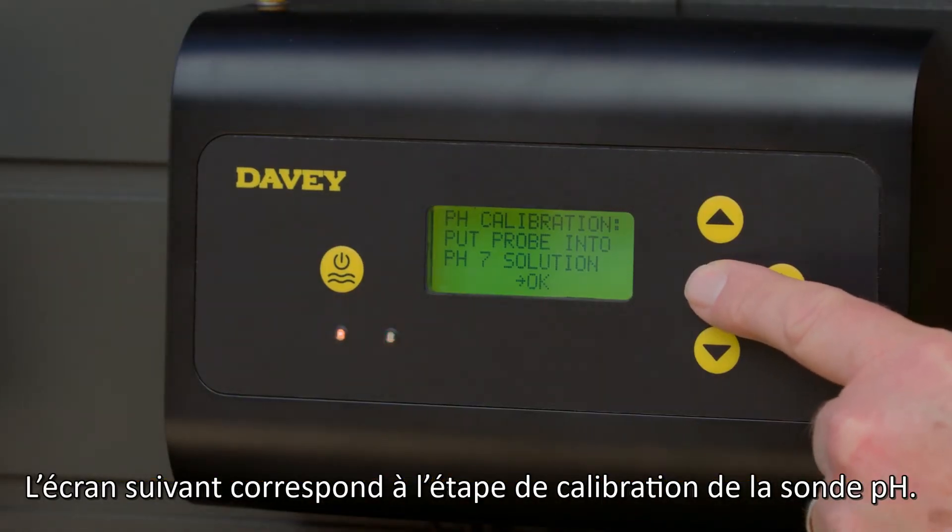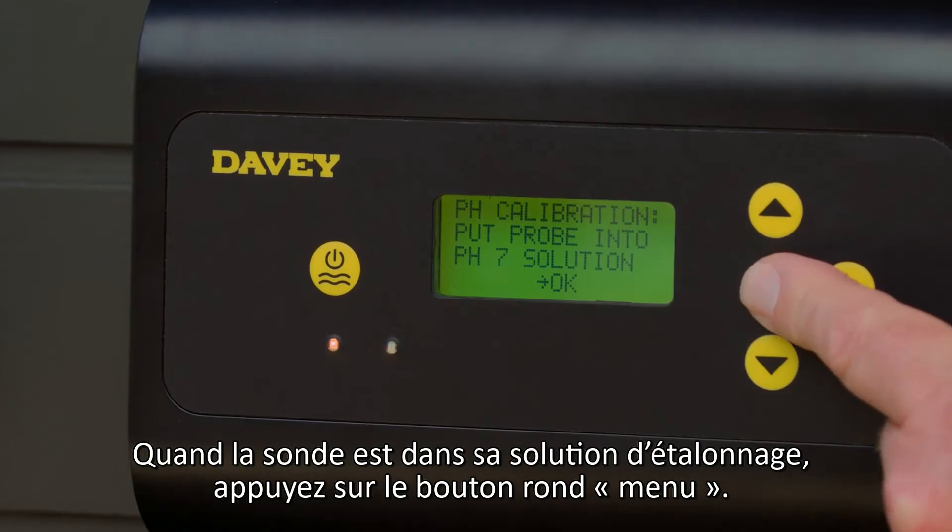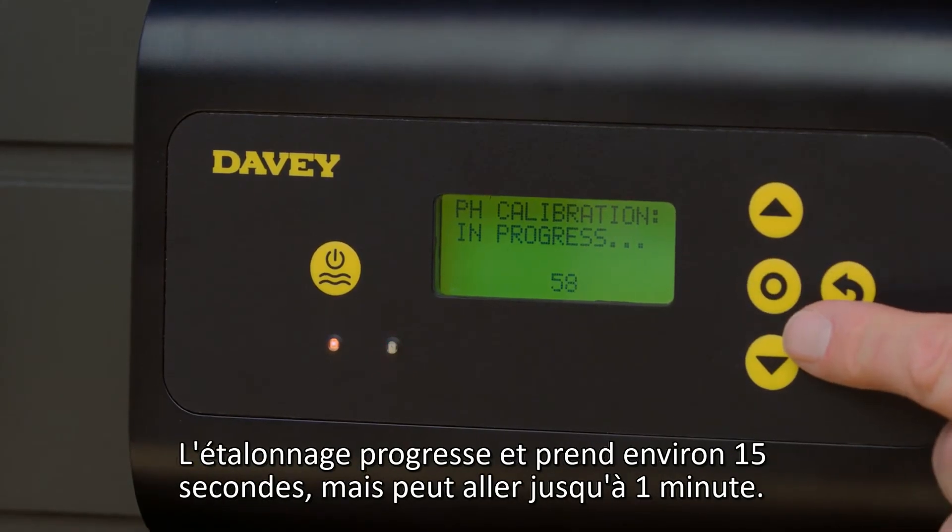The next screen will display pH calibration. Once the probe is in the calibration solution, press menu setting select. The calibration will progress, typically around 15 seconds but may take up to one minute.